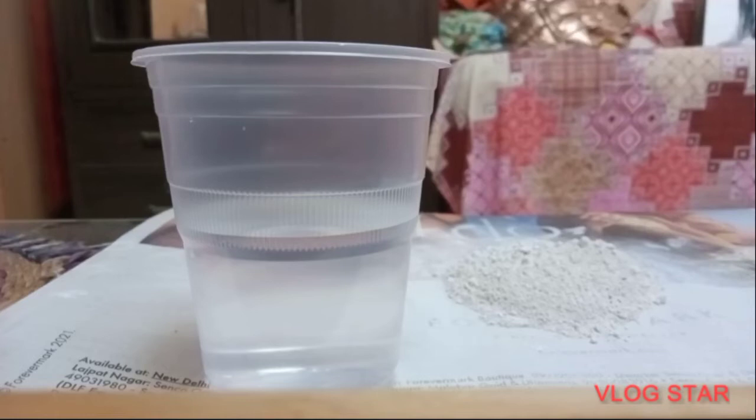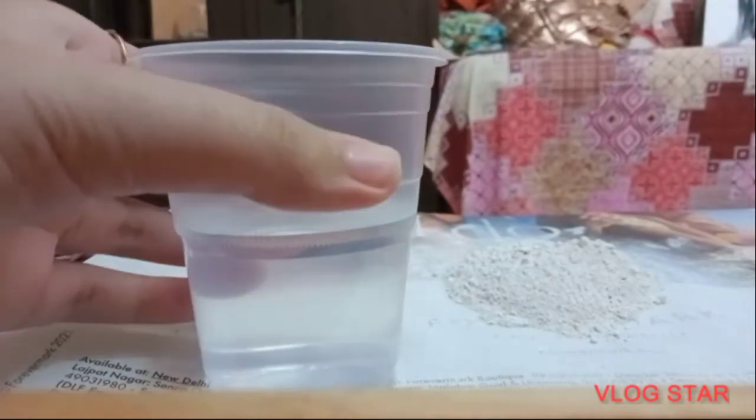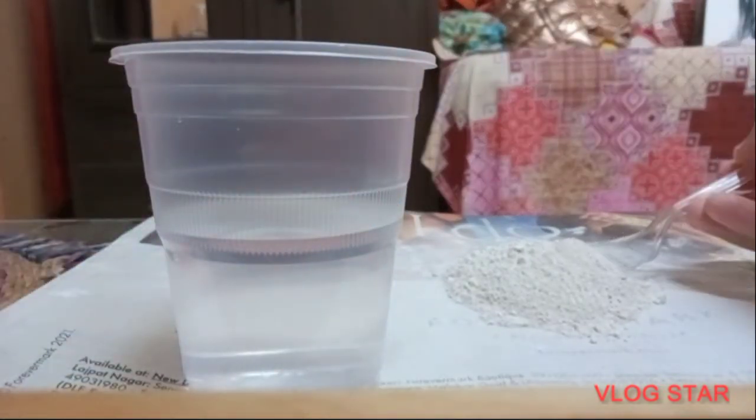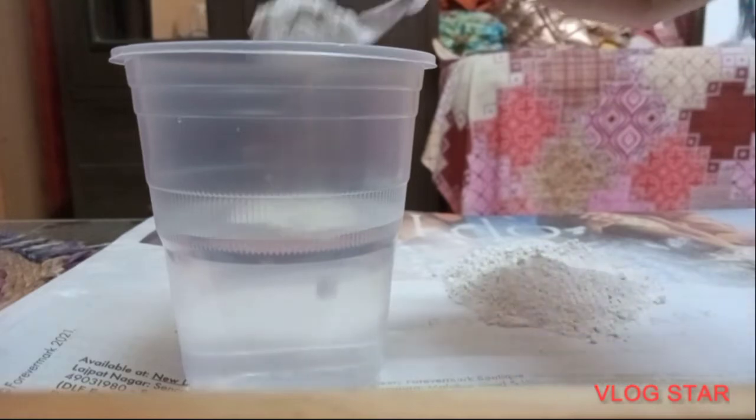Today I am going to perform sedimentation and decantation with chalk powder. First, we have taken a glass which is filled with water, and then we will add two spoons of chalk powder into it.